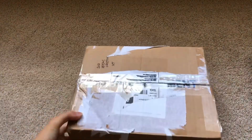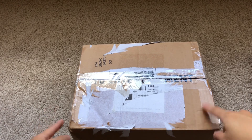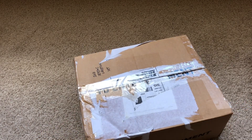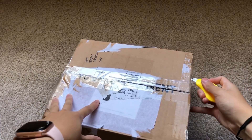Hey everyone, so today I will be doing a little mini Blackpink haul. I've got three packages here and let's just get into it. So the first one, as you can see by the writing up here, this is Blackpink's 2021 Seasons Greetings. This sticker died — I tried to peel it off but it didn't work — but that's okay, so let's open it up.